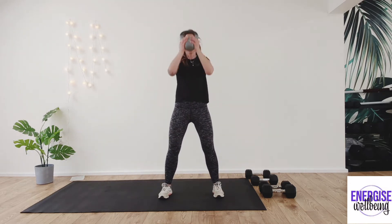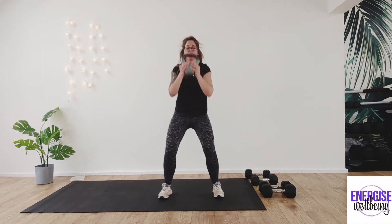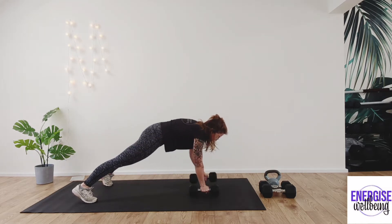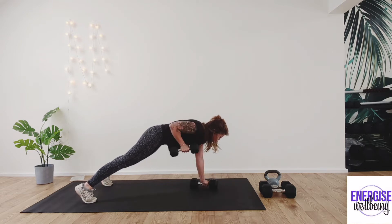So we're going to get started with those goblet squats first. Grab your kettlebell — we're going for 12 of these. Deep inhale, let's go. One, two, three, four, five, six, seven, eight, nine, ten, eleven, twelve. Weight down. Grab that weight back when you're ready — we're going for 12 renegade rows. One, two, three, four, five, six, seven, eight, nine, ten, eleven, twelve.